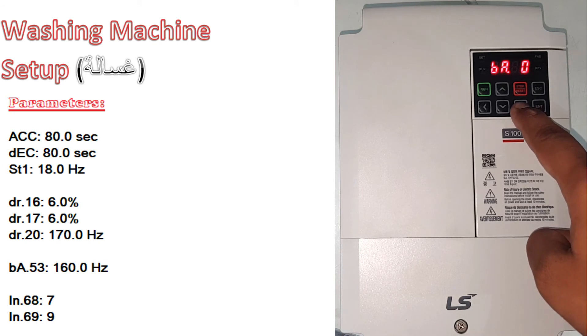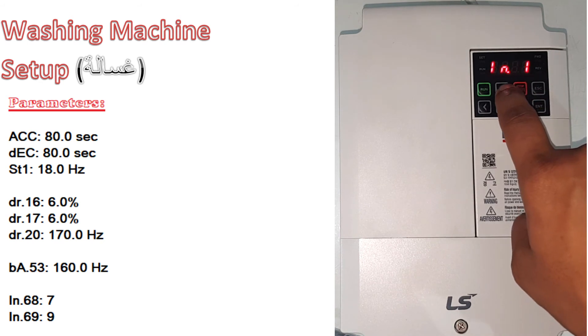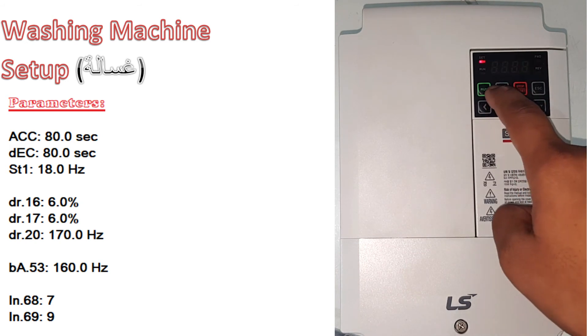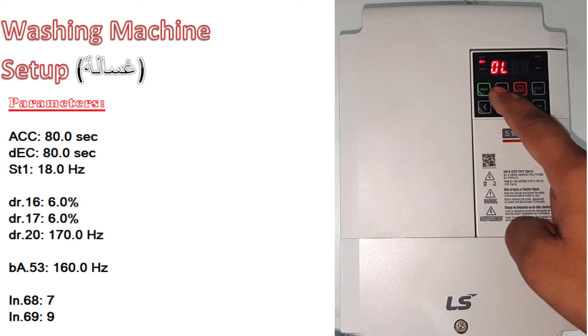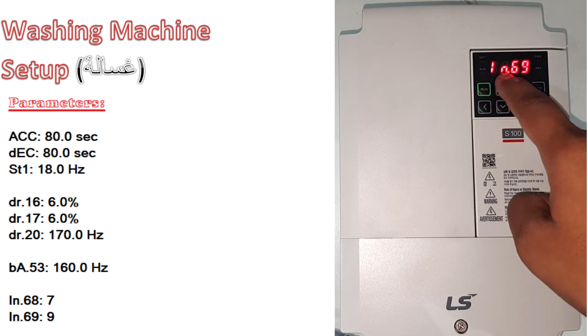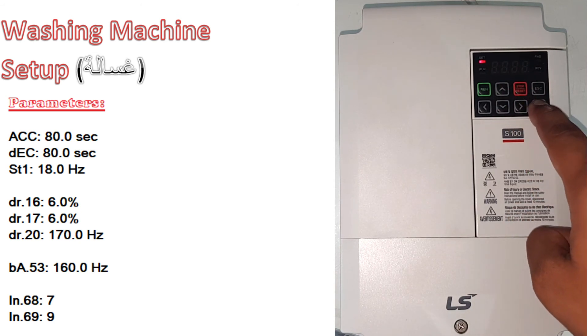Now go right. In the IN group, go to IN 68 and make it 7. Then go to IN 69 and make it 9.